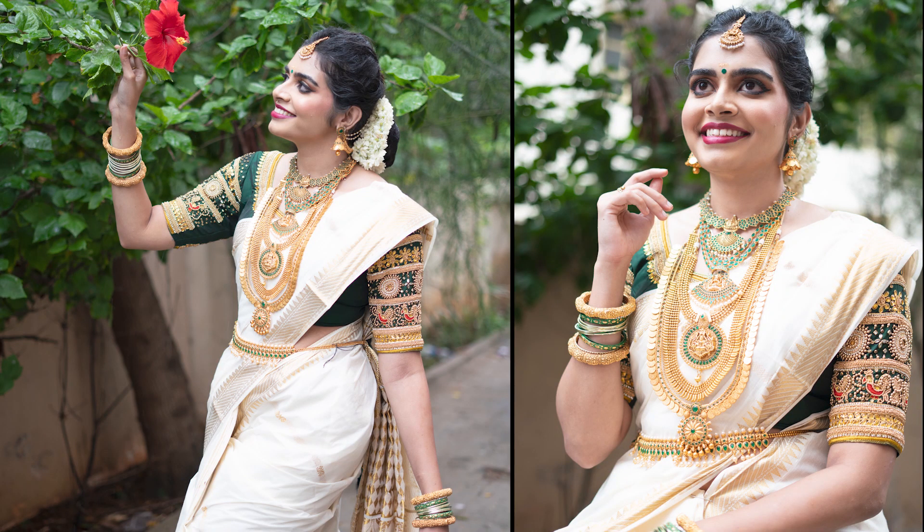Hi, I'm Charanyaa Murali, a professional makeup artist from Chennai.